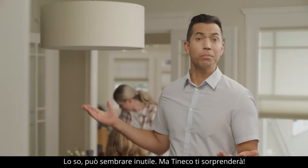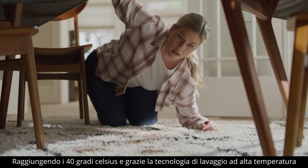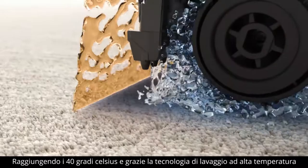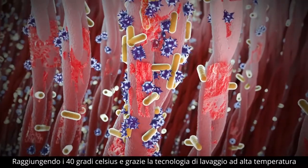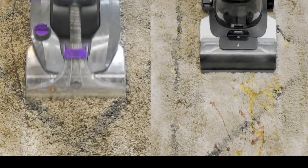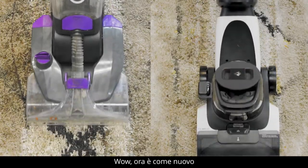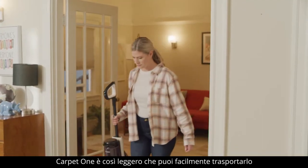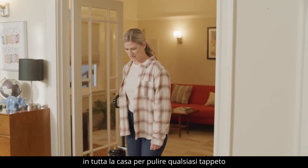I know, sometimes it may feel a bit helpless, but Tinco has got you covered. Reaching up to 104 degrees Fahrenheit, the high temperature heated wash technology dissolves, breaks down, and removes hard-to-clean spots. Wow! Now that is immaculate! So lightweight and portable, the Carpet One can clean any carpet or rug in your home.